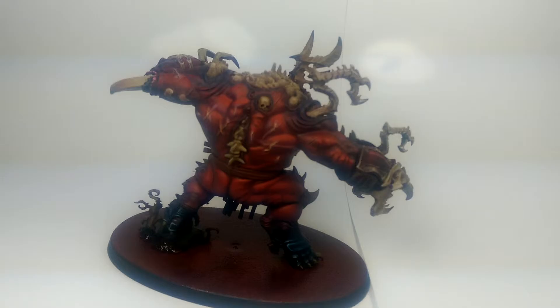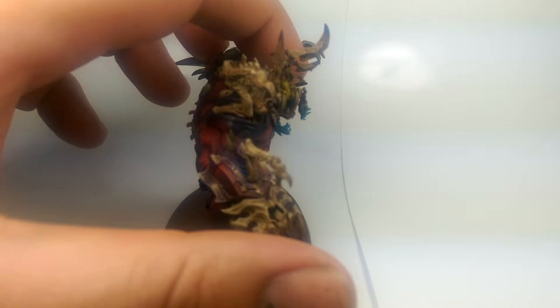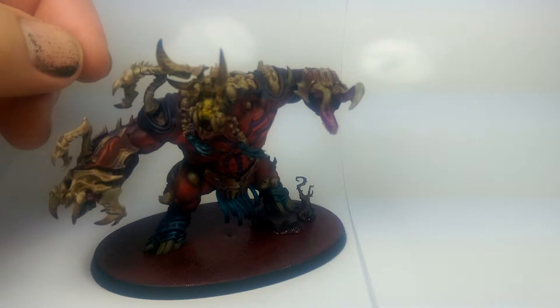And then on the legs and on the shoulders, I've faded in Kantor Blue — a dark blue which again complements the red and the purple. So it's a cohesive thing. The legs I've just picked out a highlight with Fenrisian Blue. The base was really simple — I just painted it Khorne Red and then did Blood for the Blood God special effect on the top. So it just looks like it's standing in a little pool of blood. Really simple, but it looked really cool.